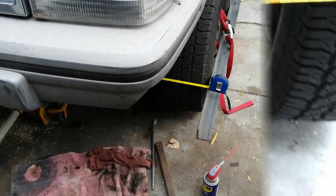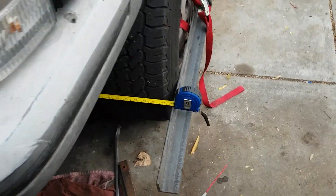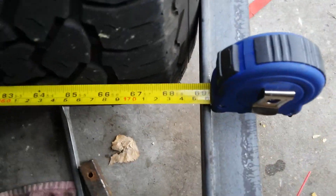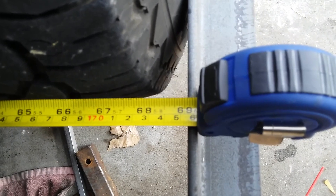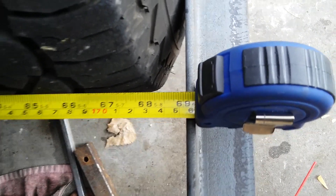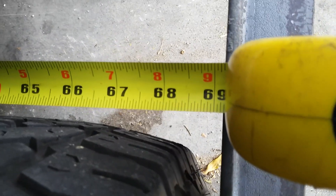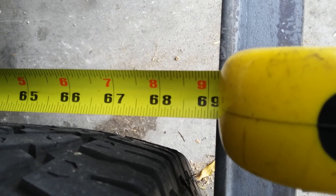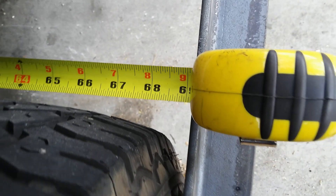I got it pretty darn close. We've got 69 and a sixteenth to 69 and three-sixteenths, which gives me an eighth inch toe-in.